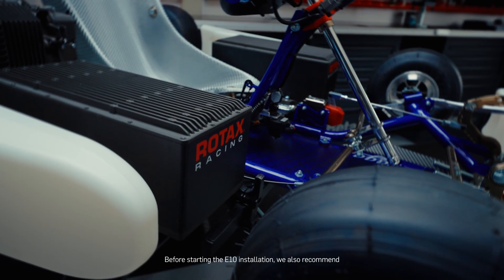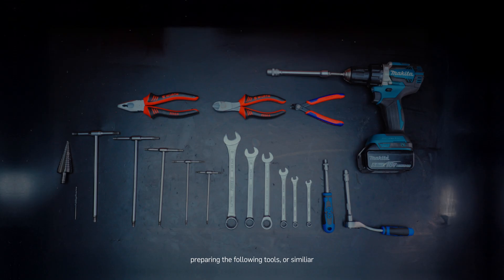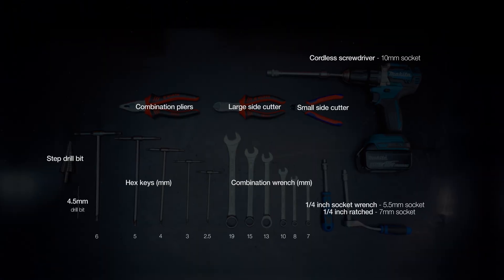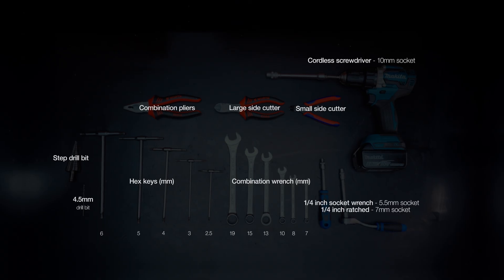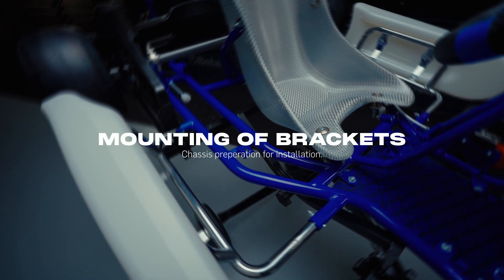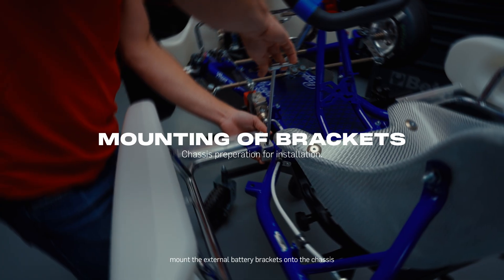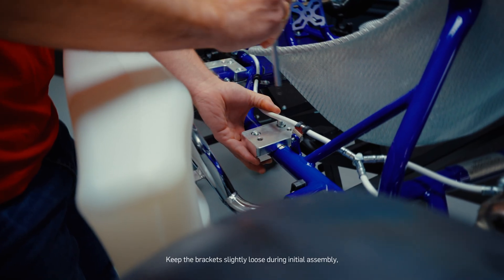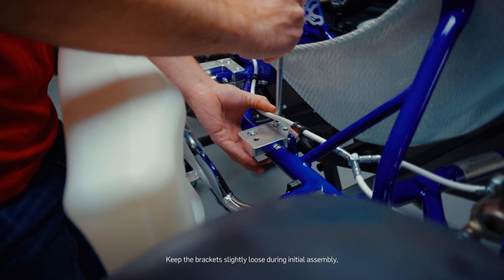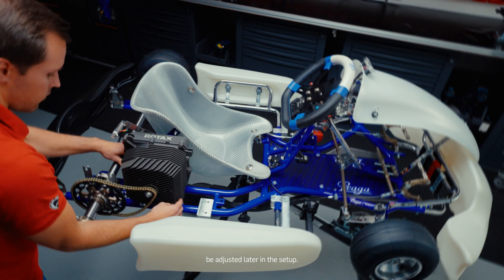Before starting the E10 installation, we also recommend preparing the following tools or similar. To begin the installation process, mount the external battery brackets onto the chassis as specified by your chassis manufacturer. Keep the brackets slightly loose during initial assembly as their position may need to be adjusted later in the setup.